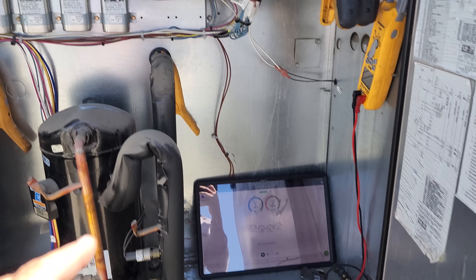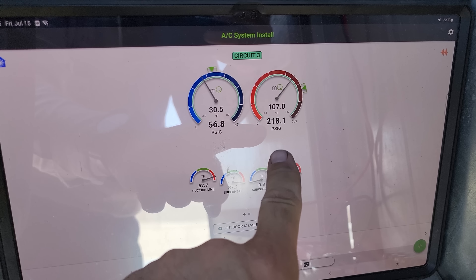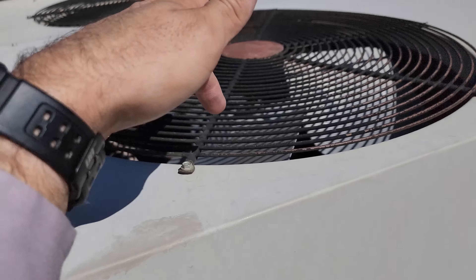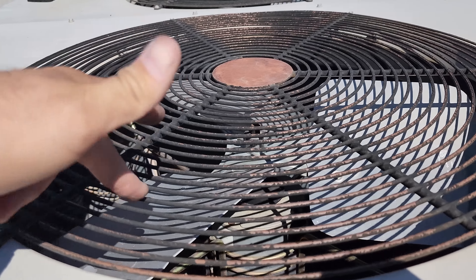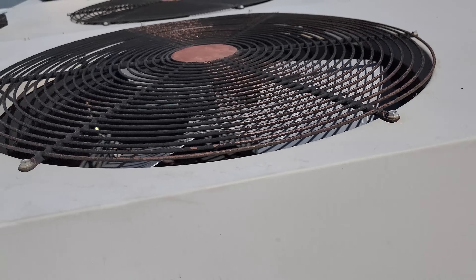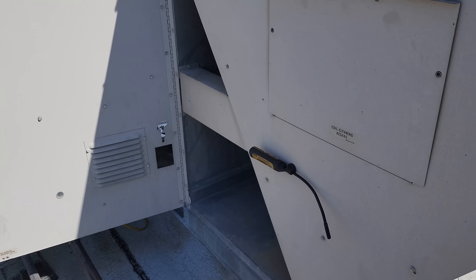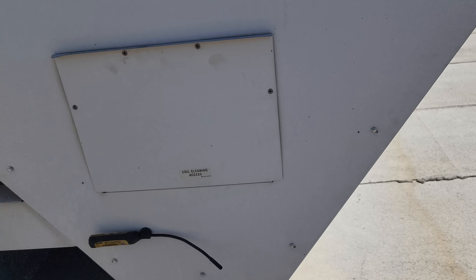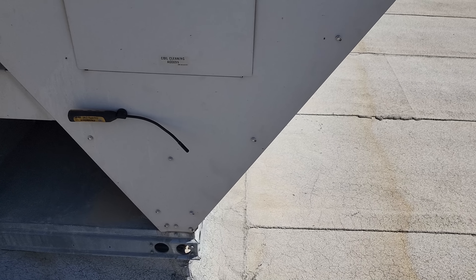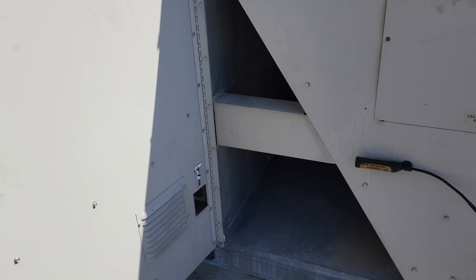I just heard a click, which I thought was the relay for the condenser fan motor — and it was. Now my head pressure for the third stage dropped down. The condenser fan motor I saw turned off yesterday — this one wasn't running — and now both of these are running. It goes first stage top of the condenser, second stage top of the condenser, third stage is the bottom two sides. That could be controlled by the third-stage fan cycle switch.